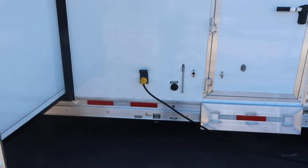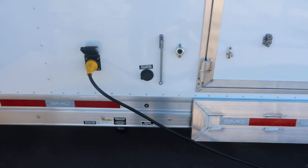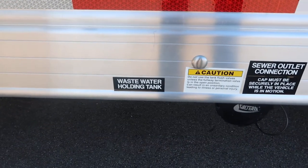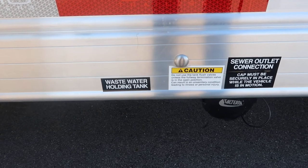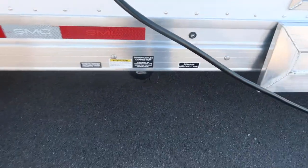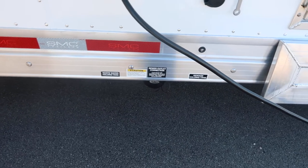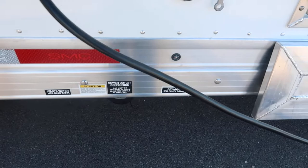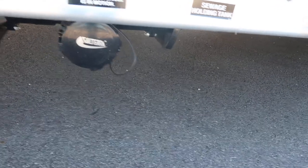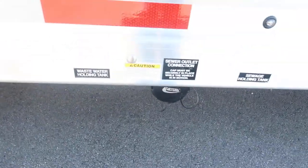A lot of the stuff's the same, with a few things located in a different spot. On this particular SMC, you've got your sewage holding tank and wastewater holding tank. The wastewater is your shower water and sink water; sewage is your solids. Hook your hose up right there — it's located underneath the neck of the trailer. Always dump your sewage first. When it's done dumping, push in the lever for it, then pull out your wastewater holding tank lever so it washes the sewage out of the hose.